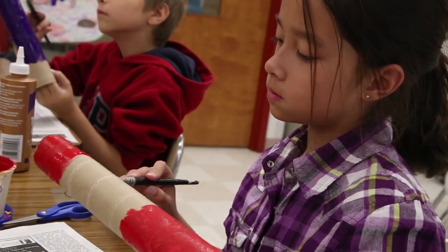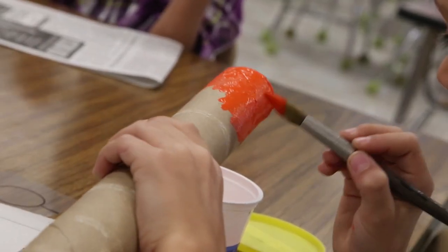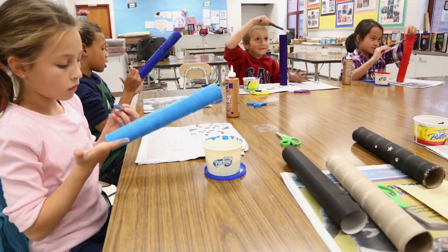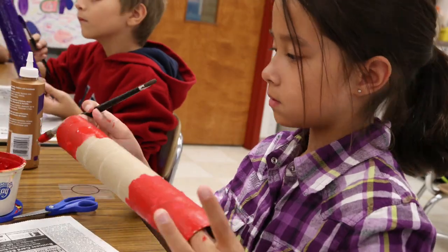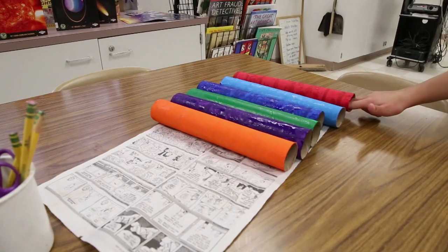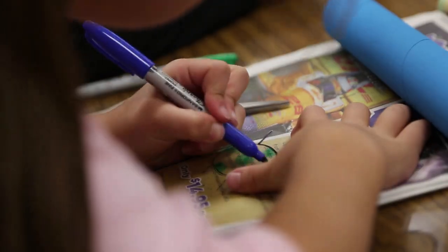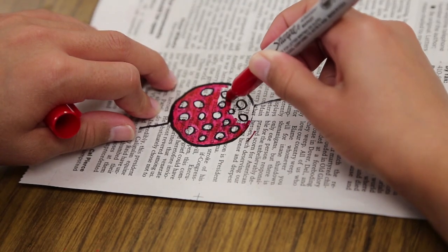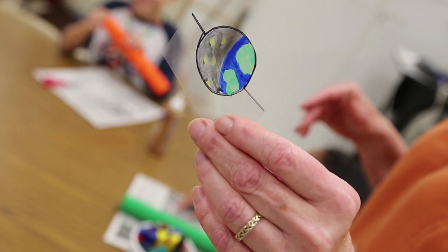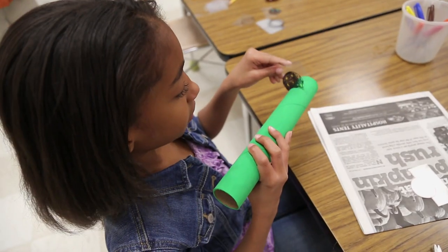We're going to take a paper towel roll and paint it whatever color you would like. Next, draw and color a scene of space that will be inserted into your paper towel tube.